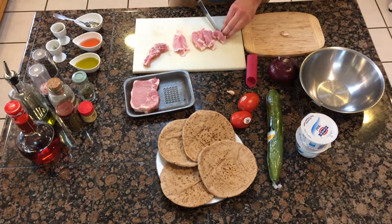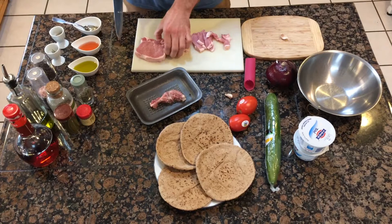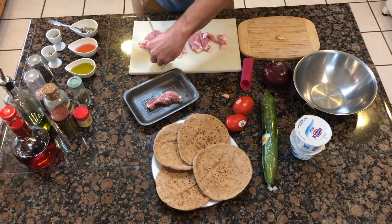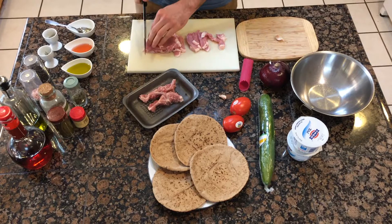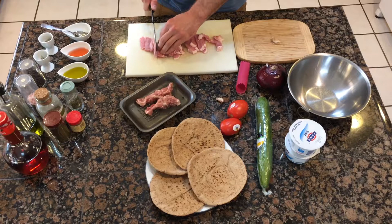Definitely leave the fat on because that adds a lot of flavor. We got lucky — this one only has a little bit of bone. Definitely have a sharp knife, because with a dull blade you don't know what it's going to do. With a sharp knife, you know exactly how it's going to cut every time.